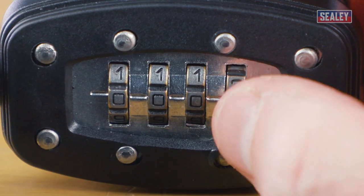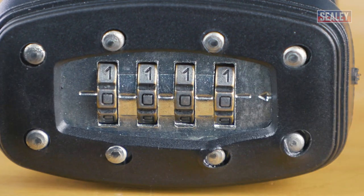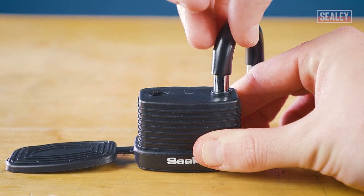To start, use the existing combination to open the padlock. This model requires you to depress the shackle and pull it to open.